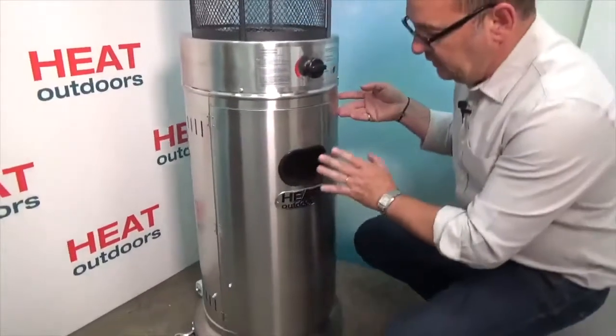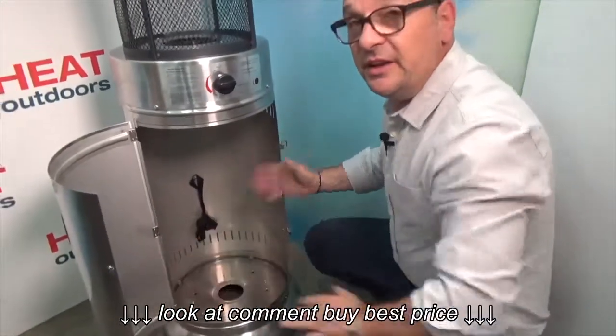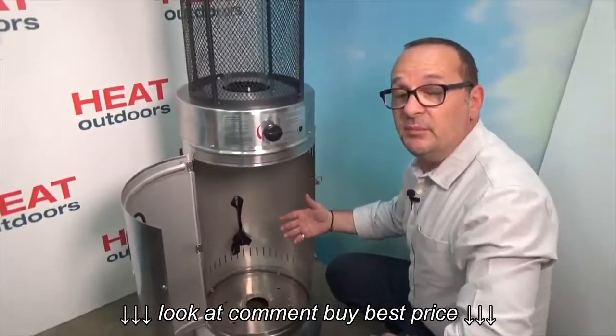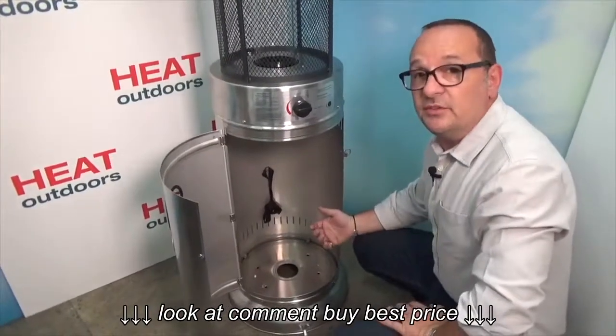Now if we look at this unit here — if I open it up inside, you'll see it's got quite a big cavity in here, and this will take anything up to a 13 kilogram bottle of gas. And to give you an idea, that will last you about 20 hours of continuous use.